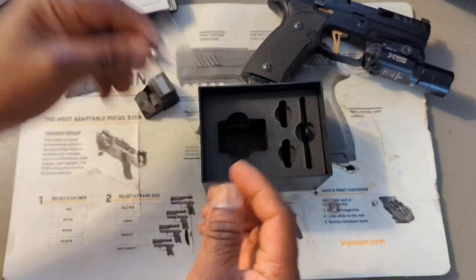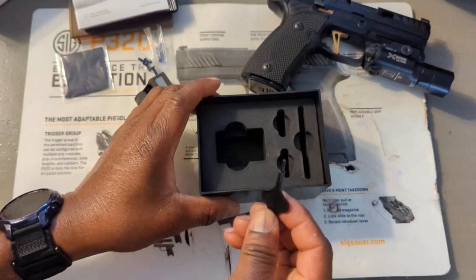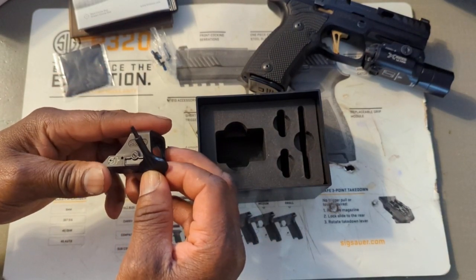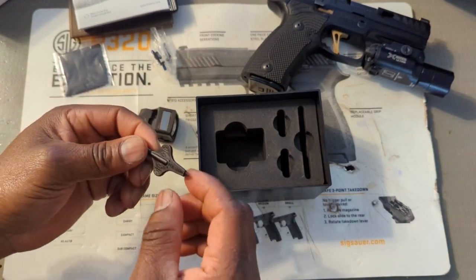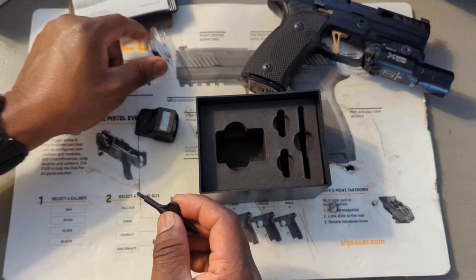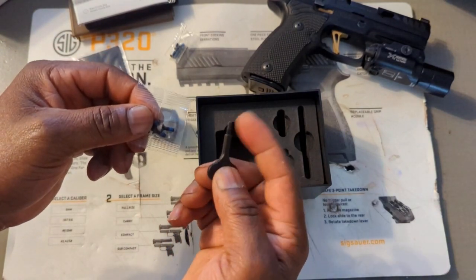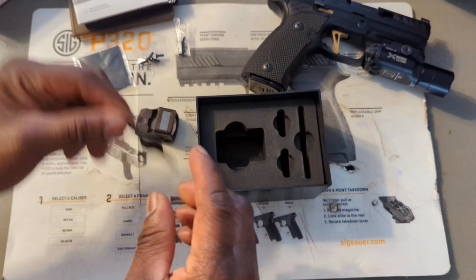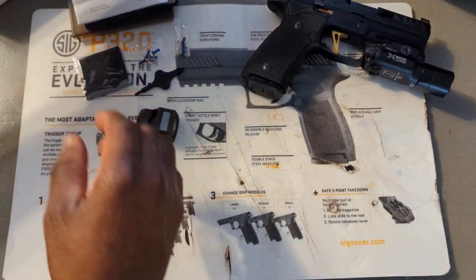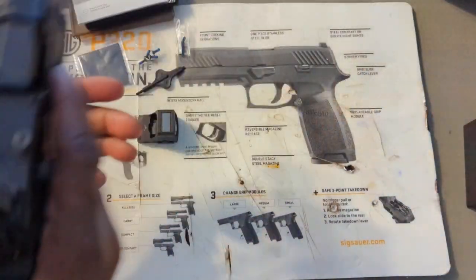What else is in here — we have the batteries. You have screws, which is pretty important. More screws. And we have an adjustment tool and what I think is an install tool. I think that's everything in the box, so let me clear the gun first.